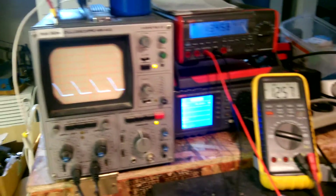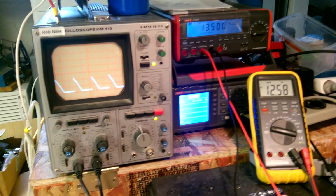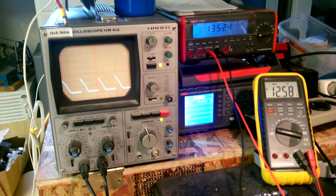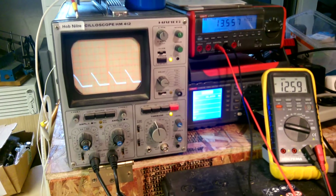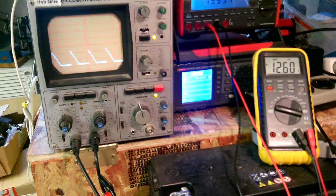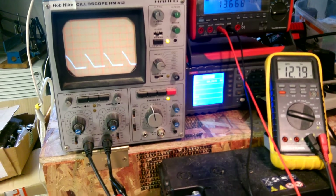You can see the current, and you can see the voltage across the battery is rising. And when I start charging the battery, the drag is less on the wheel.